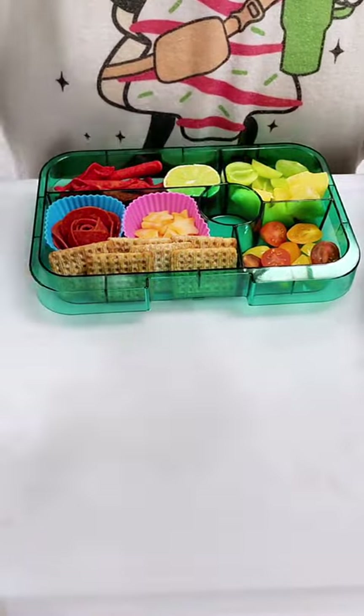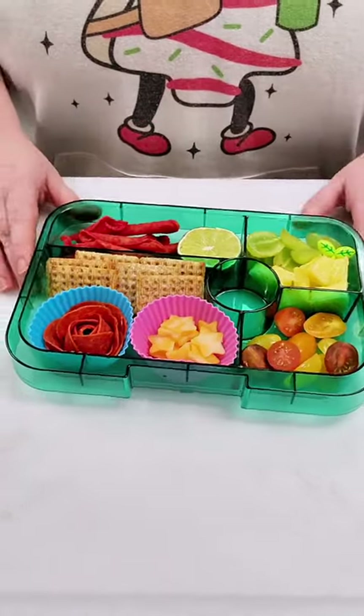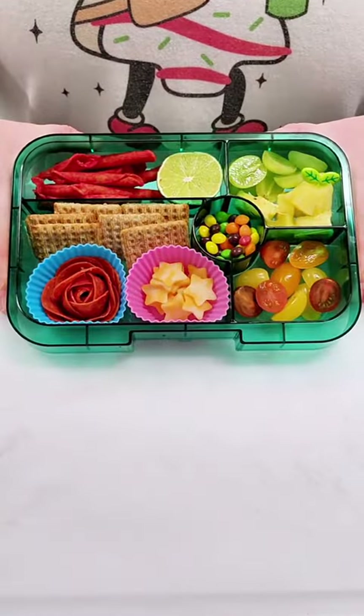In that back compartment, I'm going to do some grapes cut in half, and then her favorite fruit is pineapple, so we're going to throw a bunch of pineapple in there. And of course, I've got to stick a cute little pick in there — these things just bring me so much joy.